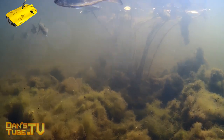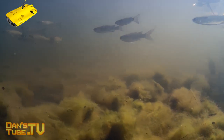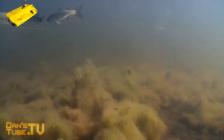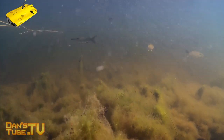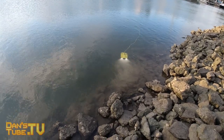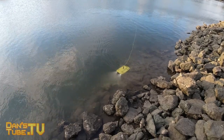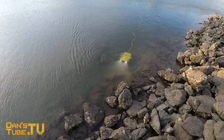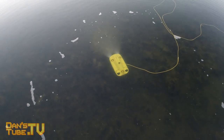I was really impressed with the battery life. Chasing claims two hours and for the most part that's pretty accurate — I was getting about an hour 45 to an hour 50 minutes, depending on the current and how hard the unit has to work. In clear, calm water it does a really good job and you'll get close to two hours. That even means you can check out one location, travel to another, and still get another 40 to 50 minutes of battery life.